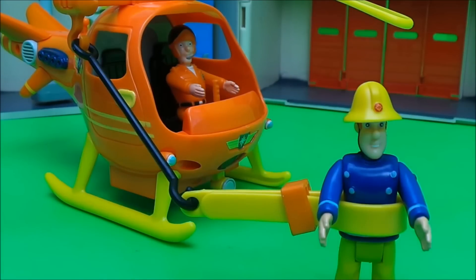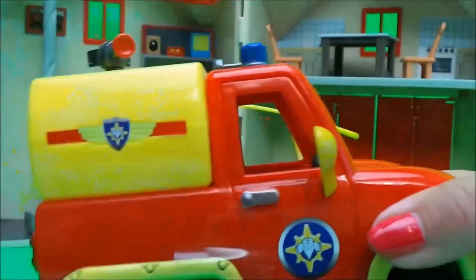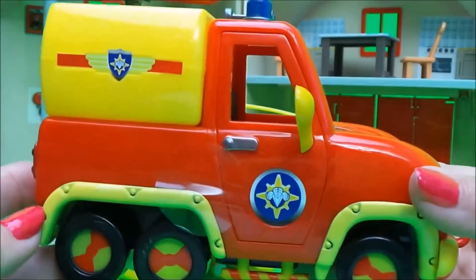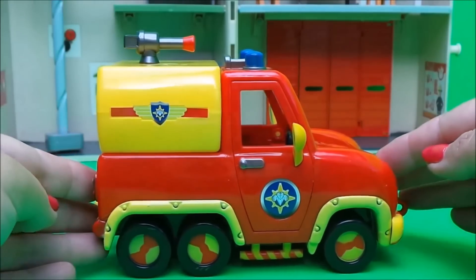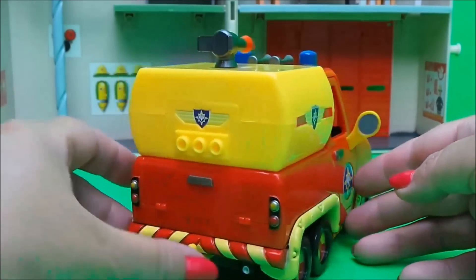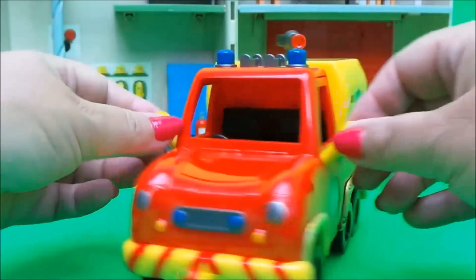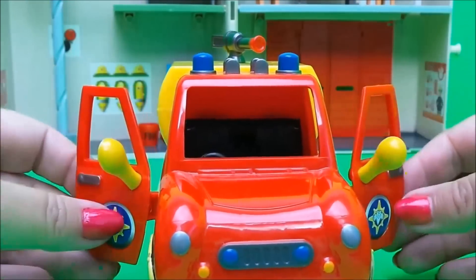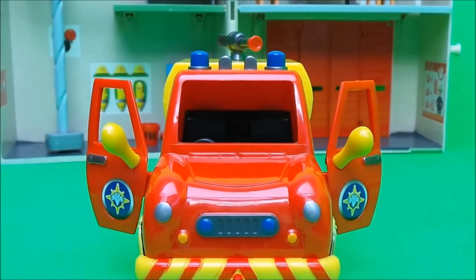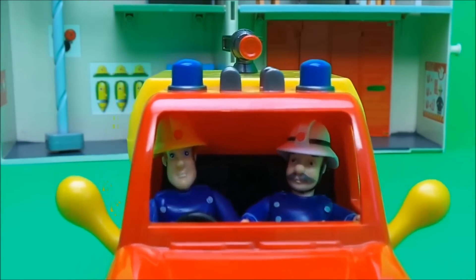Next we have Venus, the water carrier. It's bright red and yellow all over. There's a tow bar at the back, a water tank with a hose on top, wing mirrors on either side, lights and horns at the front, and a little steering wheel. The doors open so we can put figures inside — Fireman Sam in the driver's position and Station Officer Steel inside.